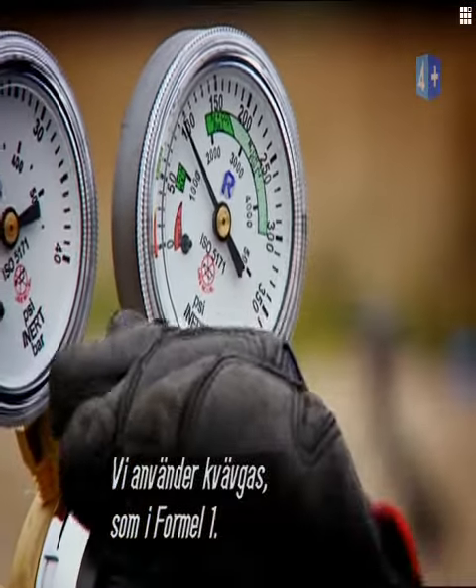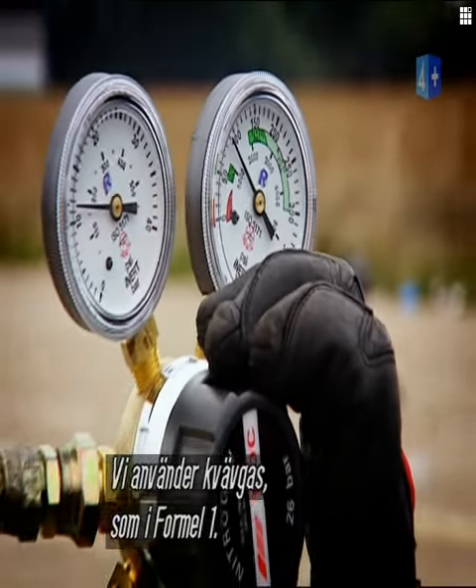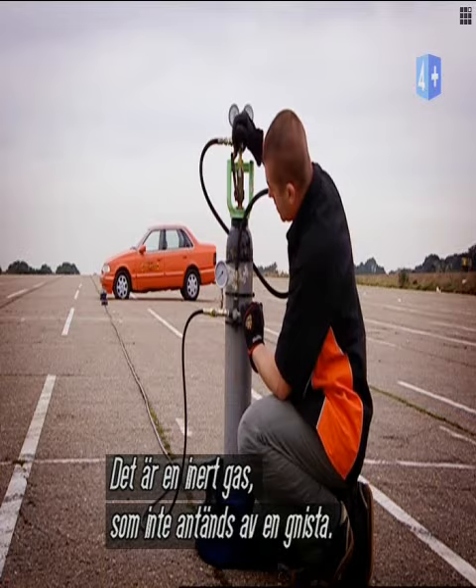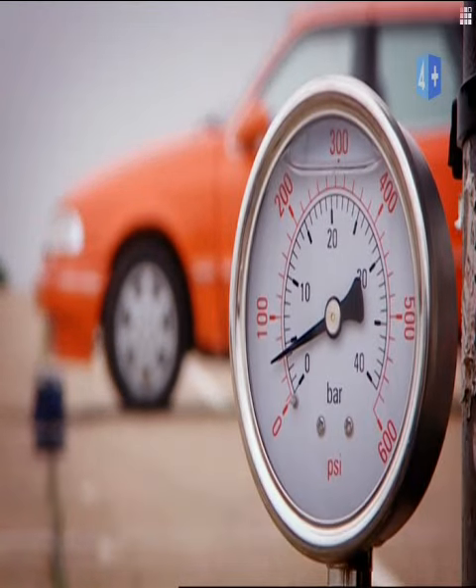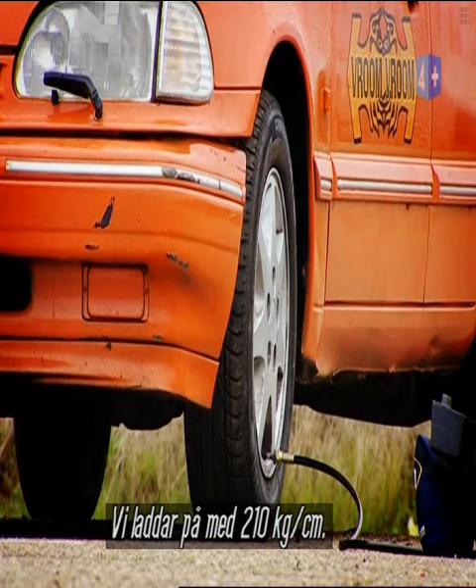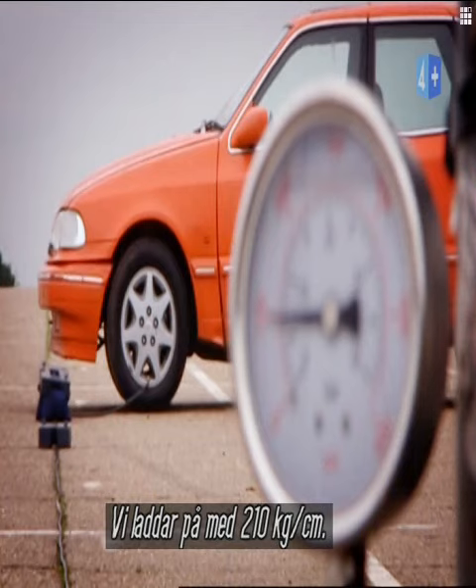We're using nitrogen gas to inflate the tyre, as they do in Formula One. Nitrogen is inert, which means that should there be a spark from the explosion, the gas won't ignite. Now the average tyre pressure for your bog standard wheel is 30 PSI, give or take a few. We're packing 3,000, so we should get the desired result.